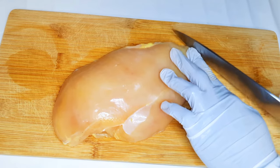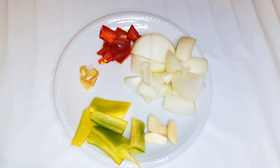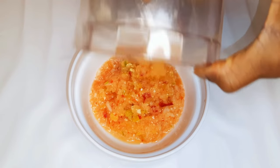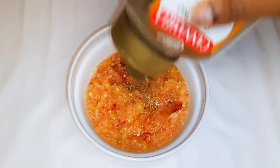I'm going to be needing some ingredients. I've got some garlic, some sweet pepper, a little bit of ginger, a little bit of chili pepper, and some onions. Go ahead and blend them up. After blending, this is what we have here.